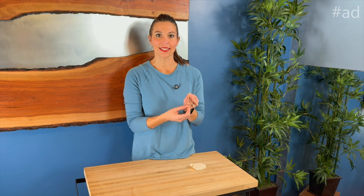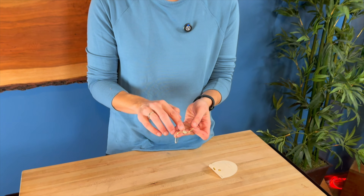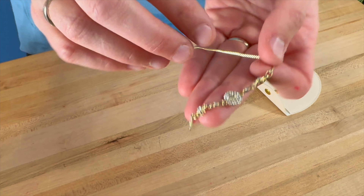Hey, I'm Sarah and I was just sent this dainty bracelet. This is a nice 14 karat gold plated bracelet that features a sun and stars on it. It's got a really pretty white cubic zirconia plates in here.